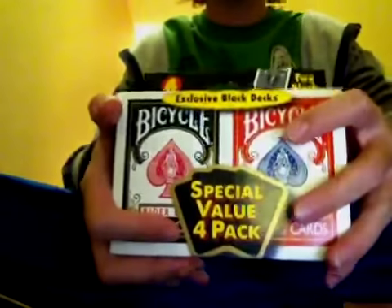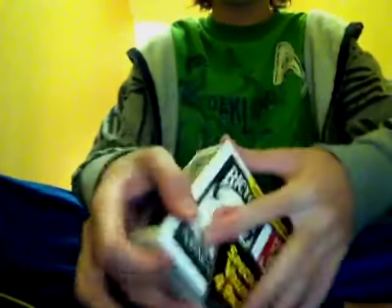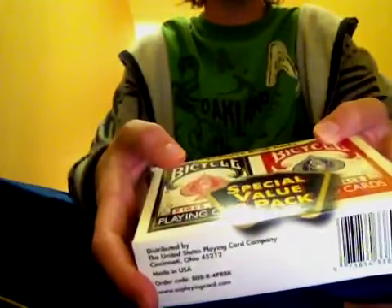Hey guys, I'm here with a Bicycle Black Rider Back deck review. For the review I decided to use this package that I got. This is a 4-deck package that I got at Walgreens. Basically what it is, it comes with two red decks and two black decks. The packaging talks about what you get, gives you some previews, and shows how it's a special value, plus some distributing info and barcodes.